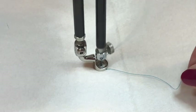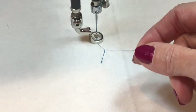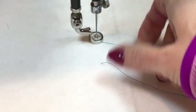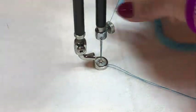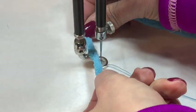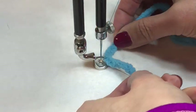To thread your yarn through the couching foot, you're going to needle down, needle up, pull up your bobbin thread, make sure that you're able to hold on to both of the tails, and then move the machine back to where you had it. Taking the tail of your yarn, you're going to slide it in between the two bars and then slide it down underneath the needle and out to the side.